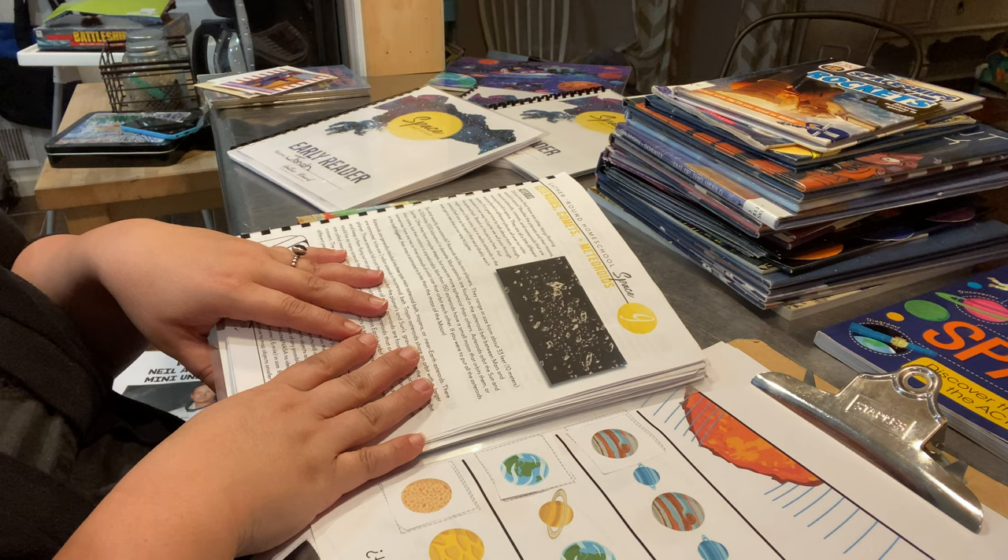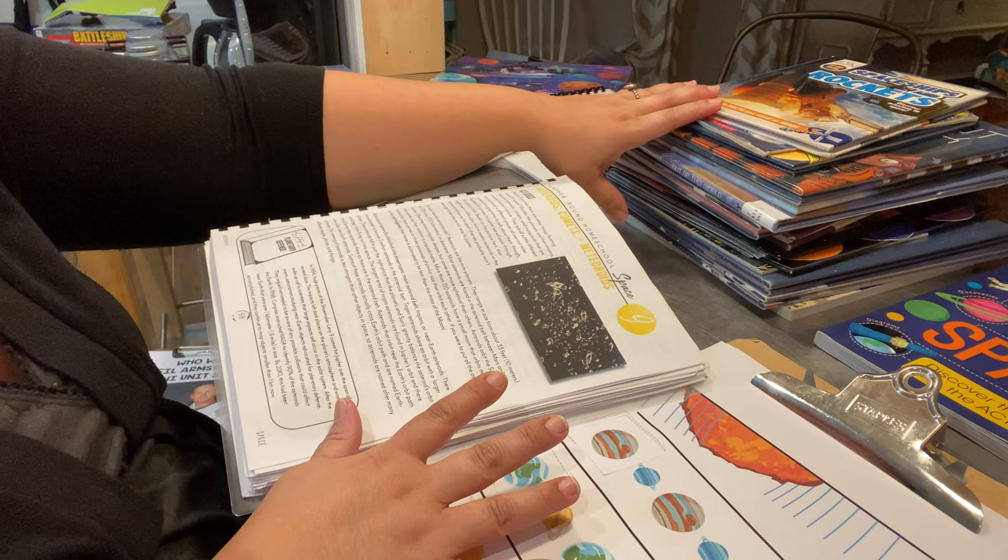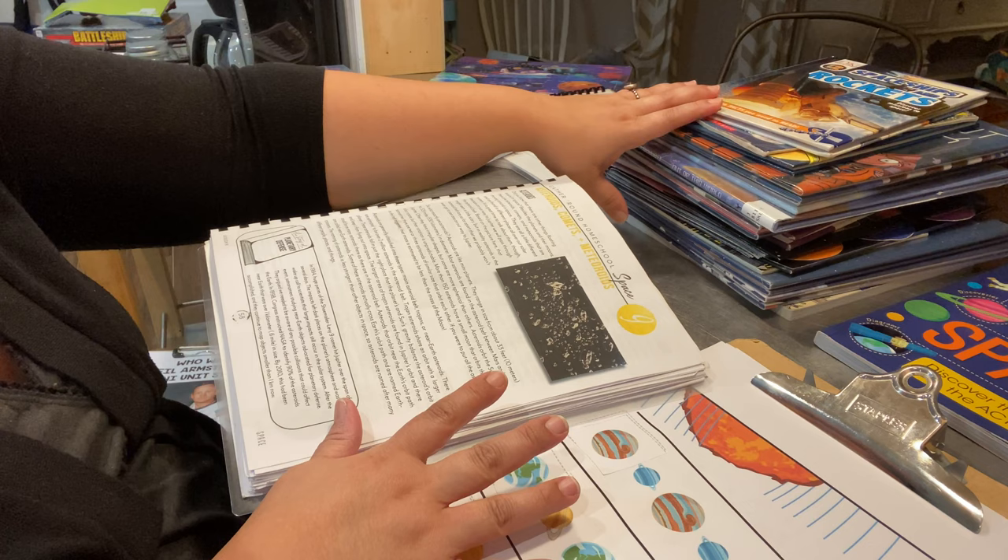So that's kind of what we did for the lessons — we always did video breaks, some of the hands-on activities, and so forth. Here's the bunch of books — these are the bulk of the books we used for all our space lessons.